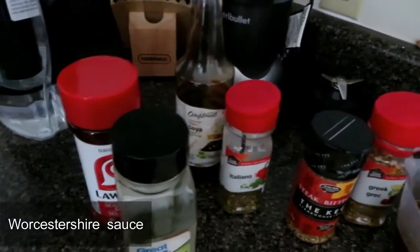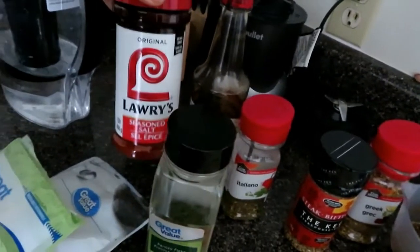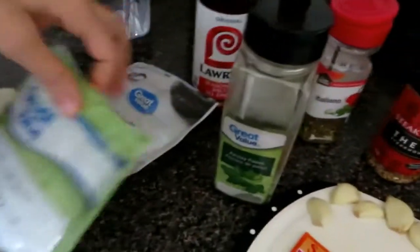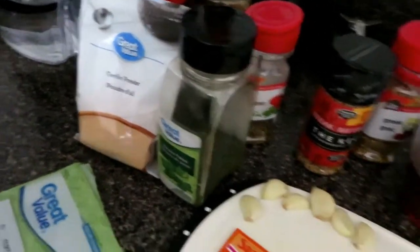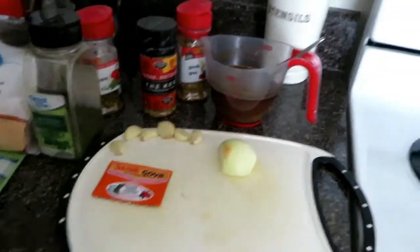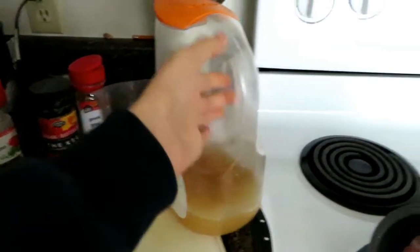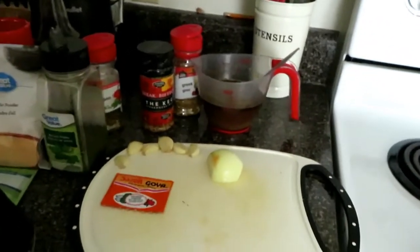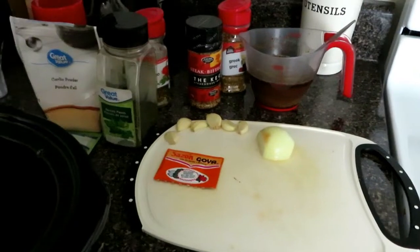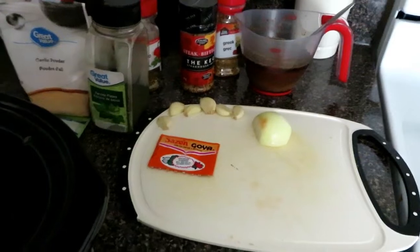I don't know how to say salsa inglesa in English, but I will write it down here. And then I have this Lori's seasoning salt, some pepper, and garlic powder. There's one more ingredient that I use — pineapple vinegar that my mom made. I don't know how to make it or if it even exists to buy in the store, but it's really good. You don't need to add it, but I just love the way it tastes on meat.